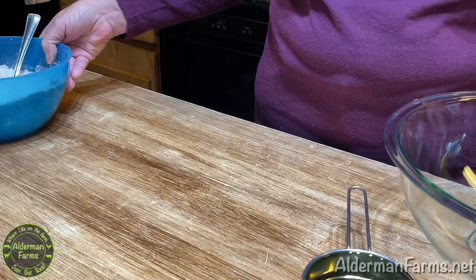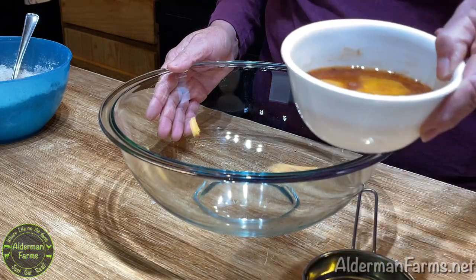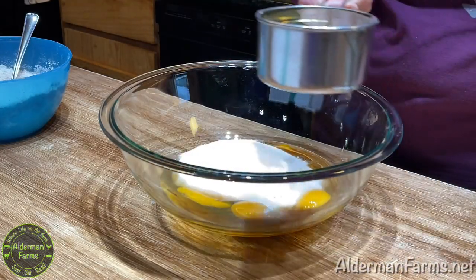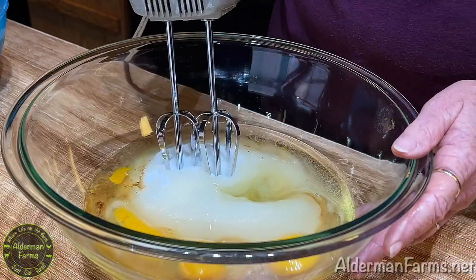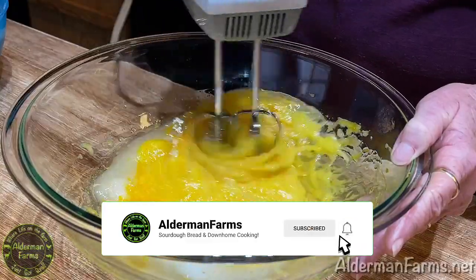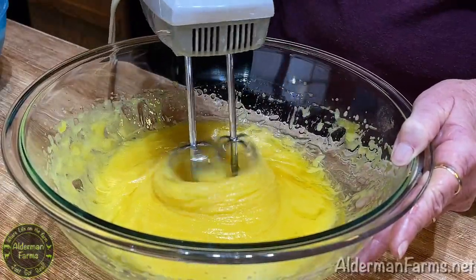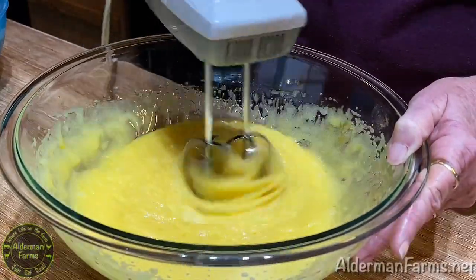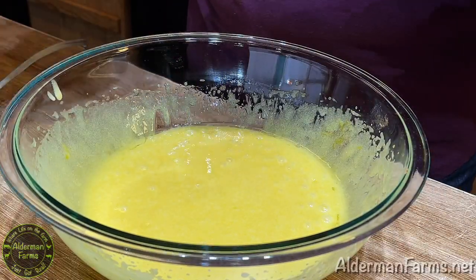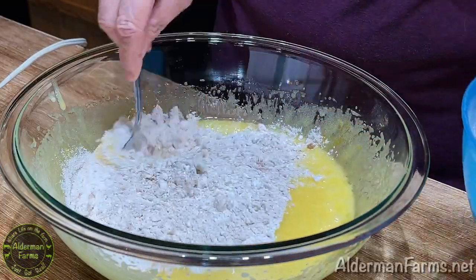Then we're going to set this bowl aside and get our bigger mixing bowl for the liquid ingredients. To this bowl, we're going to add three eggs with two teaspoons of vanilla — I've already added that in — one and three-fourths cup of sugar, and one cup of oil. We'll mix this all together with our hand mixer until it's well incorporated, then add in our dry ingredients a little at a time, stirring with a fork before using the mixer again.